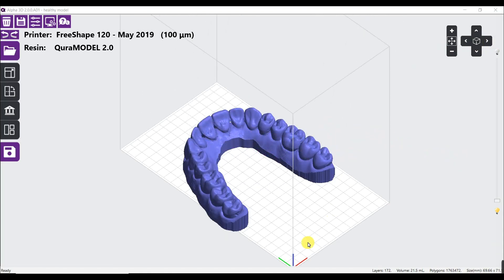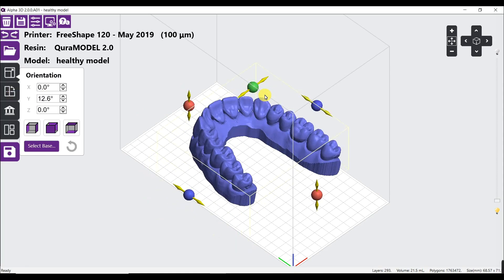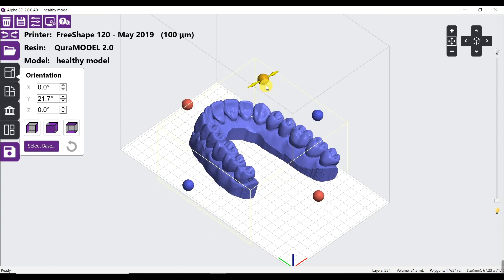Lastly, I will check if the print can fit into the printing area. If not, it will be in blue color. In that case, we can try to change the orientation. And once that's done, we can add support.